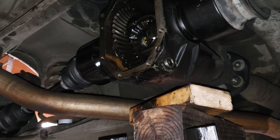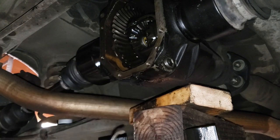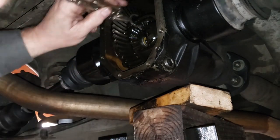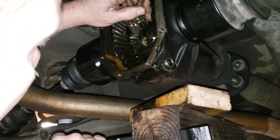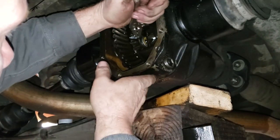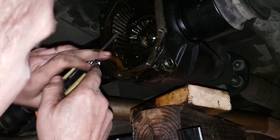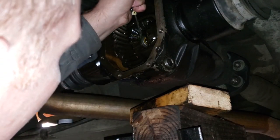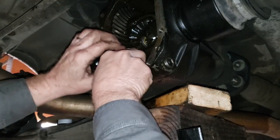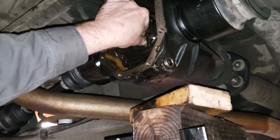I've got one last piece for the driver's side rear axle — we have to reinstall the retainer clip inside the differential. I've got it on the end of a pair of needle-nose vice grips. Let's make sure that's in there correctly — you should be able to just move it around in the groove there.